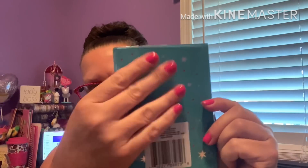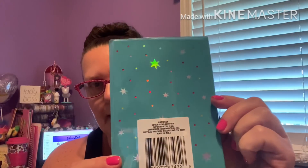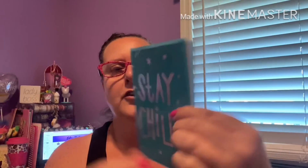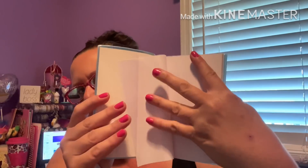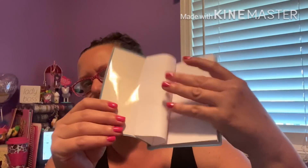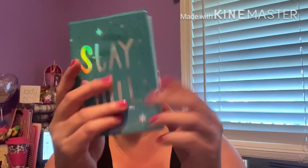I came across a couple of notebooks. They're all the same size: six and a quarter inches by four and a half inches. The back has a plastic coating on it — it's teal with pretty iridescent stars, and the front says 'Stay Chill.' I thought that was so cute. When you open it up, it's all blank paper, and it has these little side plastic flaps so you can tuck one sheet into another. Super cute.